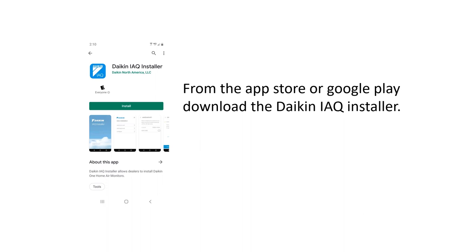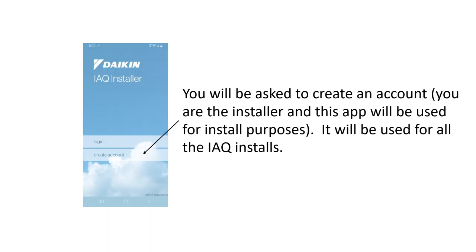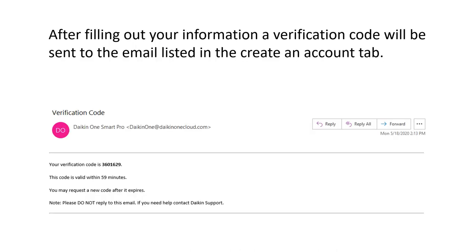From the App Store or Google Play, download the Daikin IAQ Installer. The first time you go in, you'll have to create an account — keep this on your phone as it will work for all IAQ units. You can go into the configuration to have it remember your login. It will ask for an email and a password. When you create the account the first time, it will send you a verification code, and you have 59 minutes to complete the process.